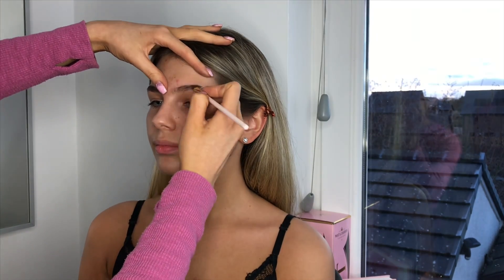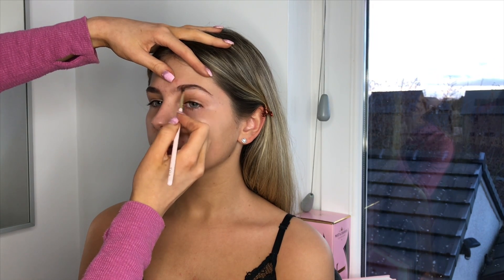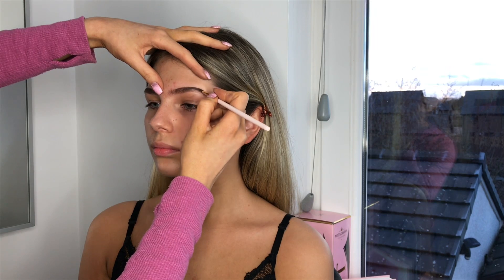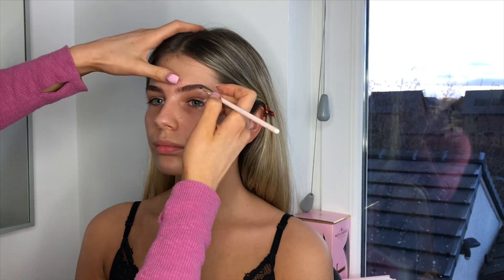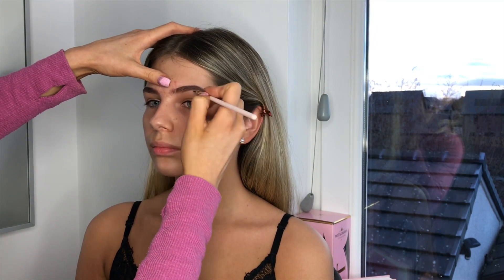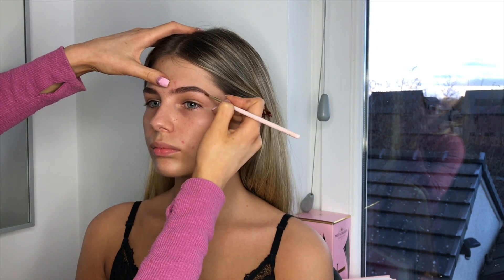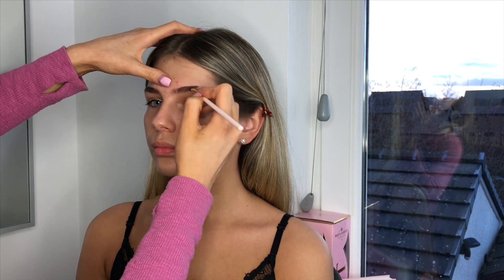I'm doing this quite strangely so I can't actually see this side properly. I'm just going to push that product up. It's weird — when I first started doing makeup I would take so long on the brows, but I feel like less is definitely more, especially if you're doing quite a heavy eye look. Sophie's already got a really good brow so you don't need to do too much with them.